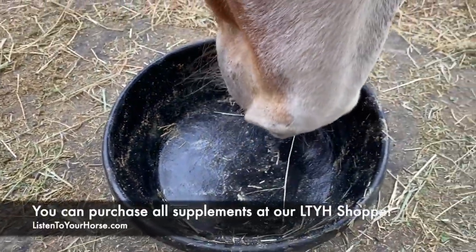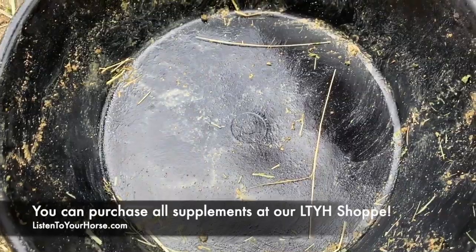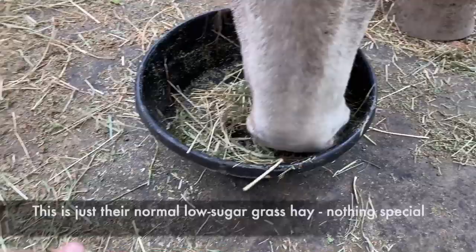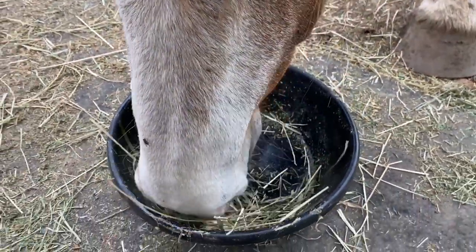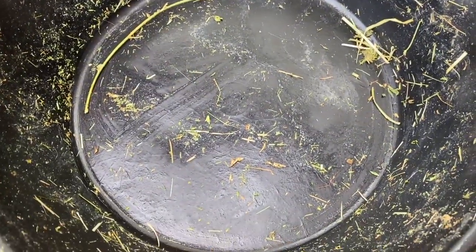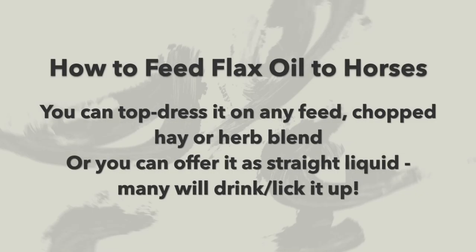You can see how much their bodies love this amazing nutrition — they just want to get every last drop of it out. Just smoosh it around to pick up the remaining flax and vitamins. That is completely cleaned out. You like that? That's good stuff!